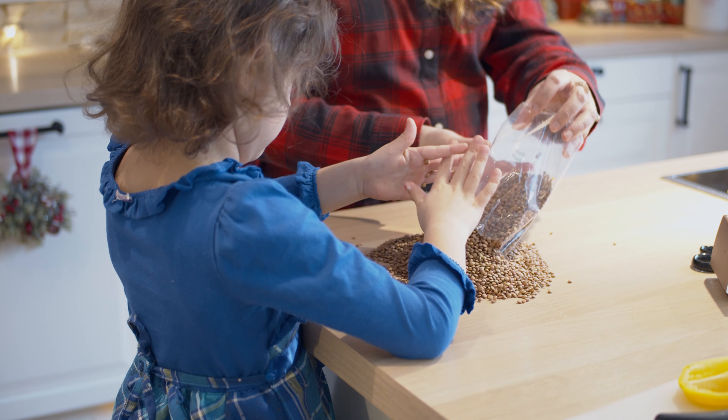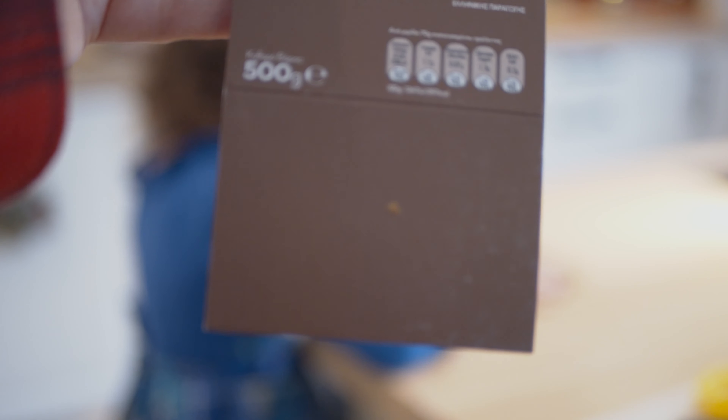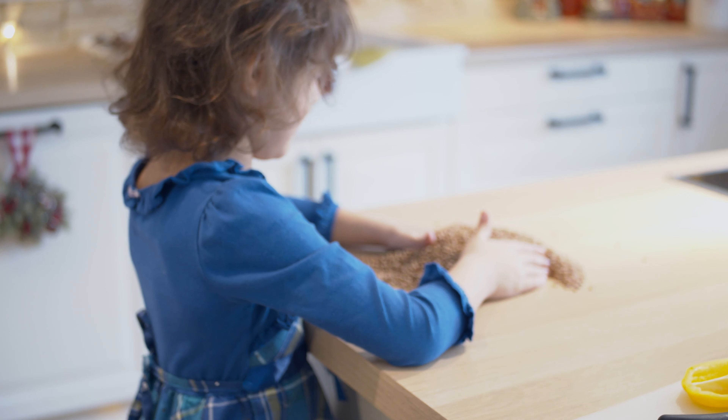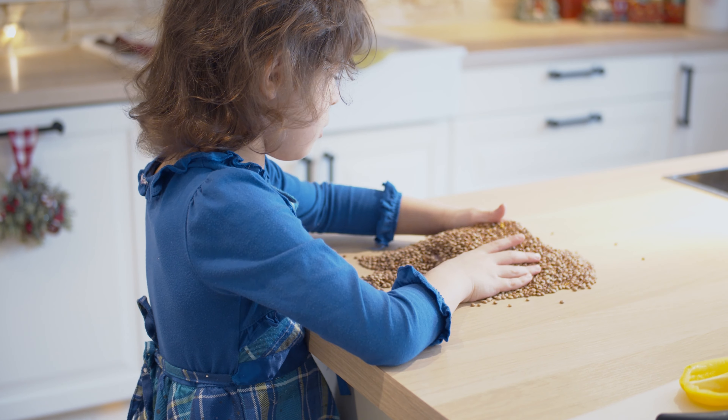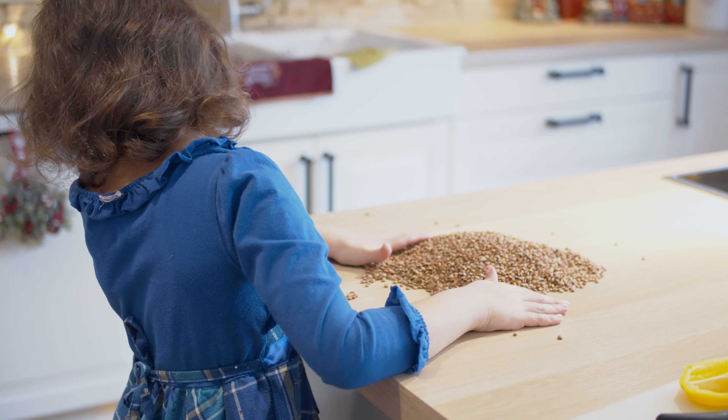I'm going to add the whole bag of lentils. I do that because I'm going to clean it — I'll show you how later — but also I like to make the whole bag because I can freeze the rest that we're not going to eat and save it for another day.